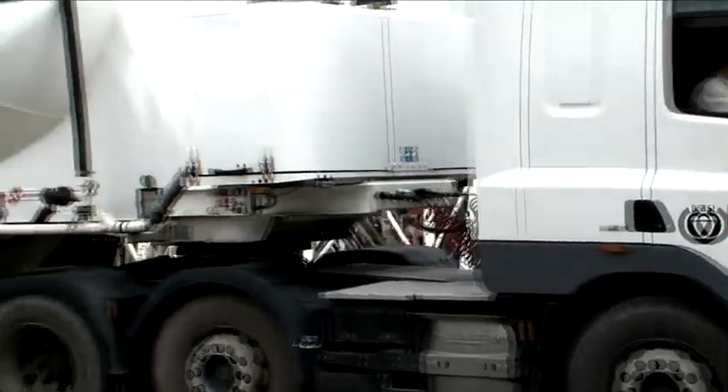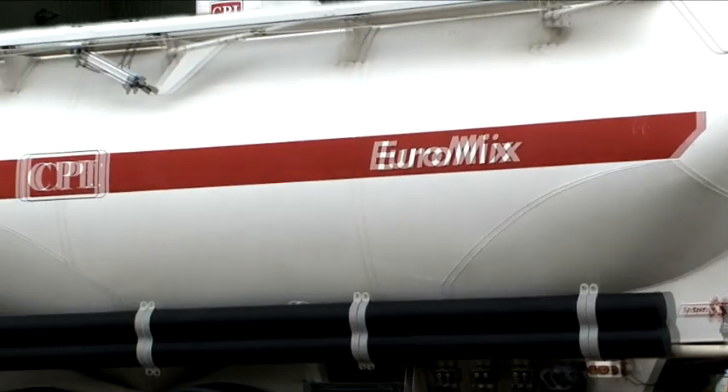CPI Euromix are the market leader in dry mortar technology and suppliers to the construction industry. We have a number of locations around the UK. Today we're in our Coatbridge site in Scotland. Dry mortar silos are placed on our customer sites. These are cleaned and maintained by our service technicians.